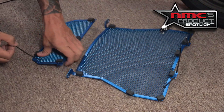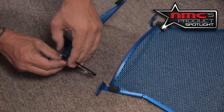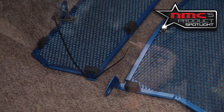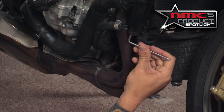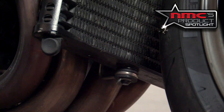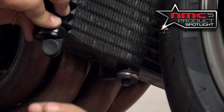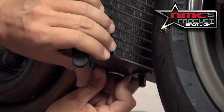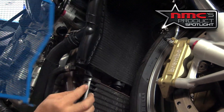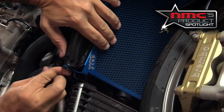Now that we have our foam pads on, we can add the last two zip ties, which are going to go right here on our oil cooler guard. We're going to take our T25 hex key and remove the two bottom bolts from the radiator. Once removed, you're going to want to take out the retaining clip and remove the rubber grommet. With your rubber grommet off, it provides the perfect space between the radiator and the oil cooler for you to slide your guard in and fit it perfectly between the two.